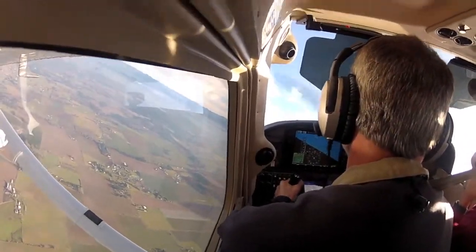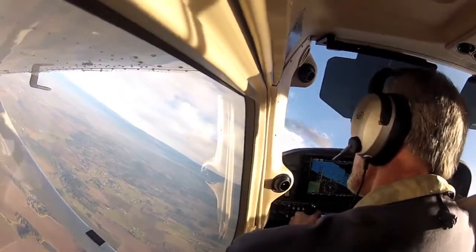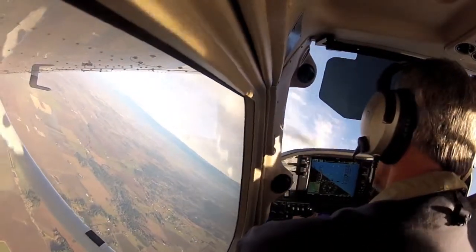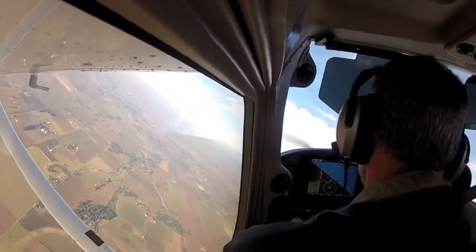Good, a little bit more looking outside. Marshal improvement. Good pitch position. Now keep your eyes on the mountain, keep the pitch up. Right aileron, right rudder. Right aileron, right rudder.